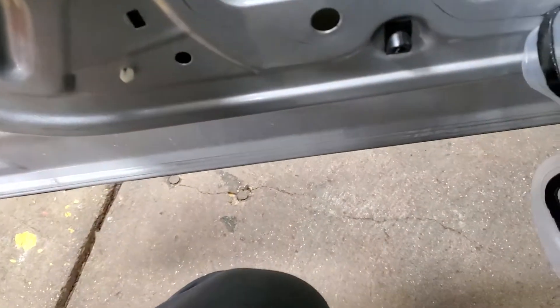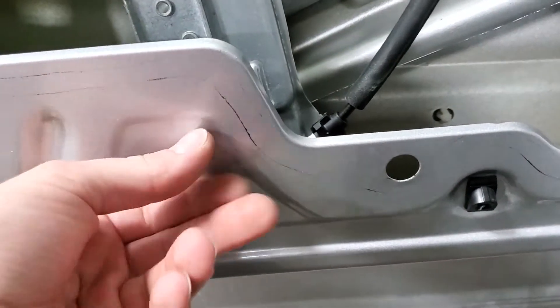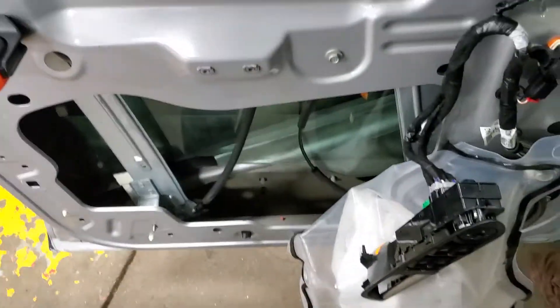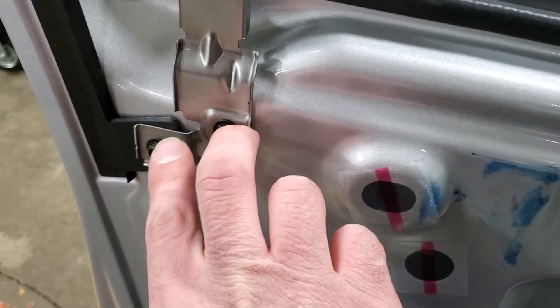Go ahead and place your window regulator back into the hole here, just so it's lined up, and go ahead and replace your window switch, because you're going to be rolling the window down a little bit. While you have the opportunity to roll the window down, take it all the way down. Come over here and remove these two seven millimeters.